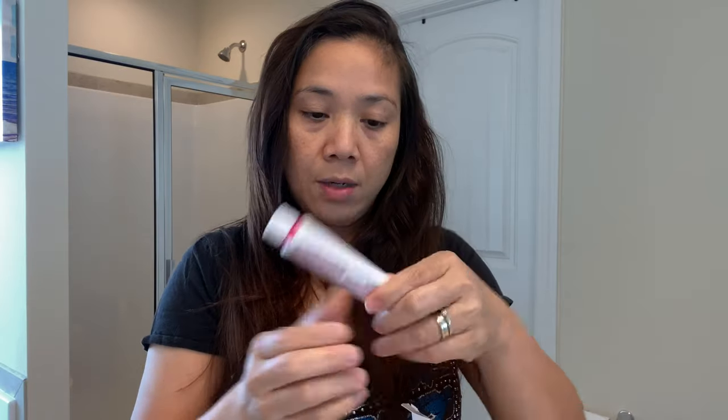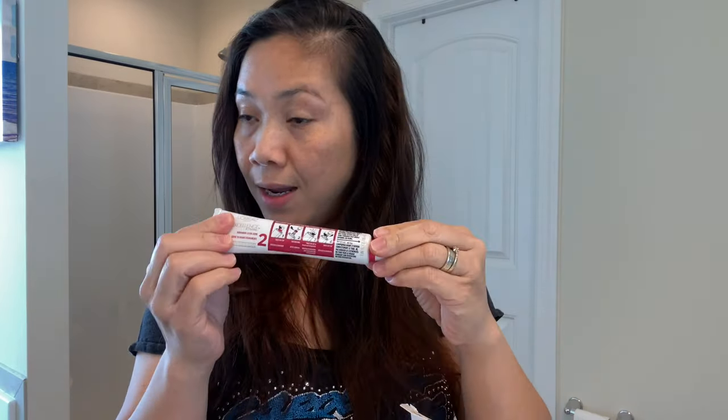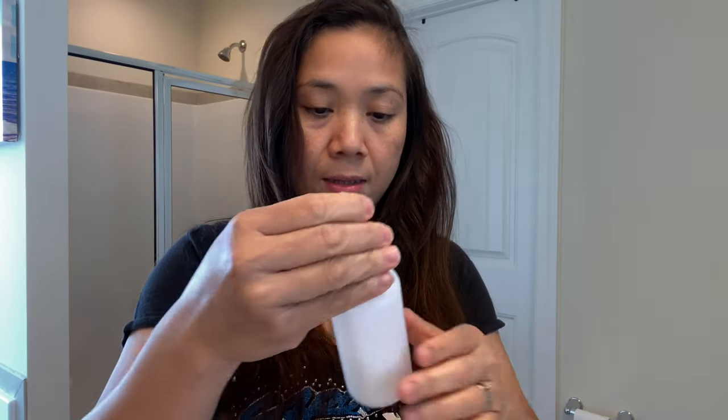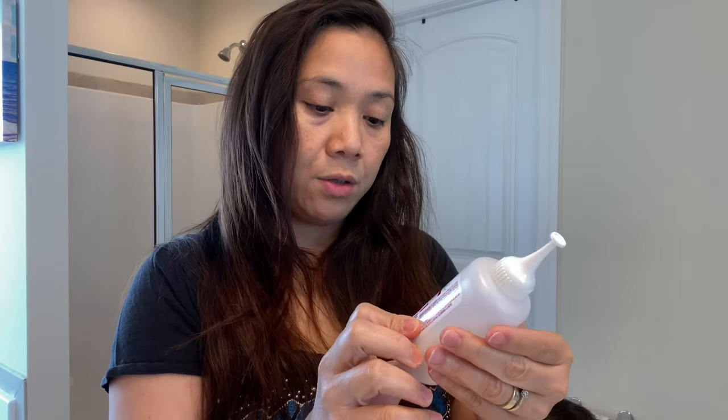You know the L'Oreal cream hair color. The developer solution is 20 volume.